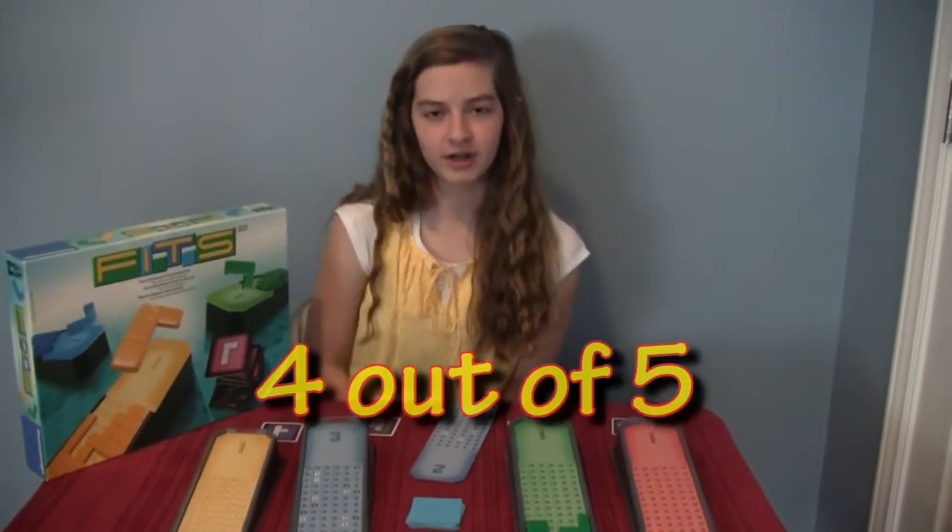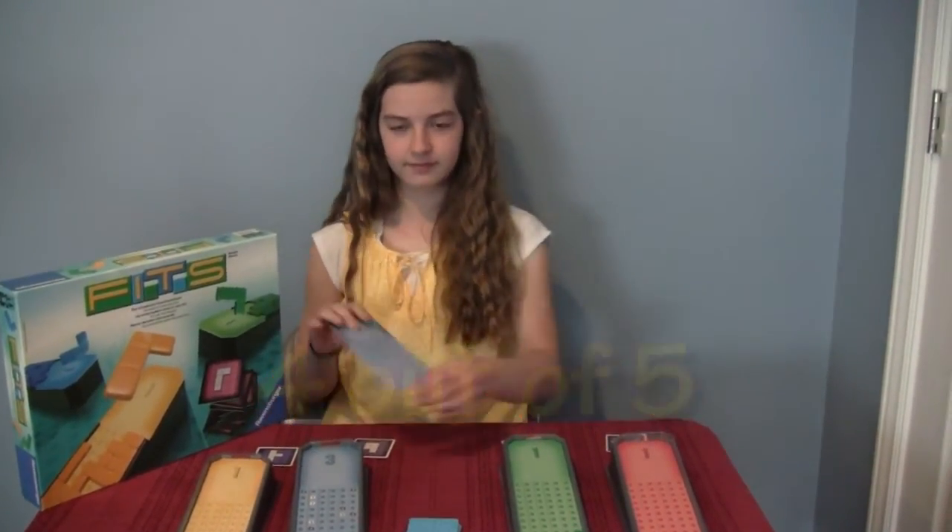What would you rate FITS? Four — four out of five. Awesome. Thanks, Brooke.